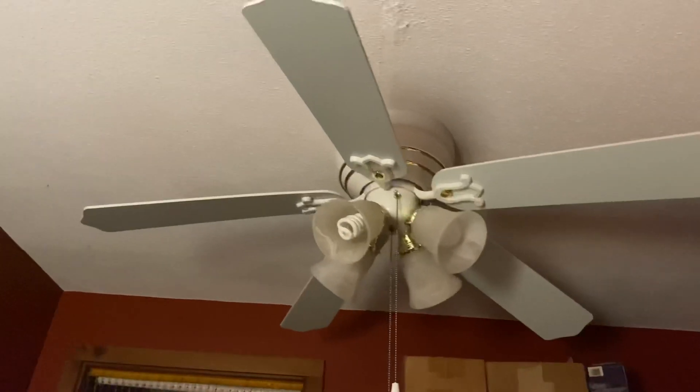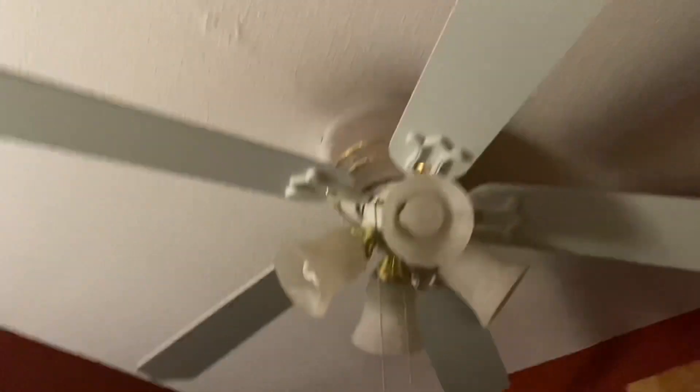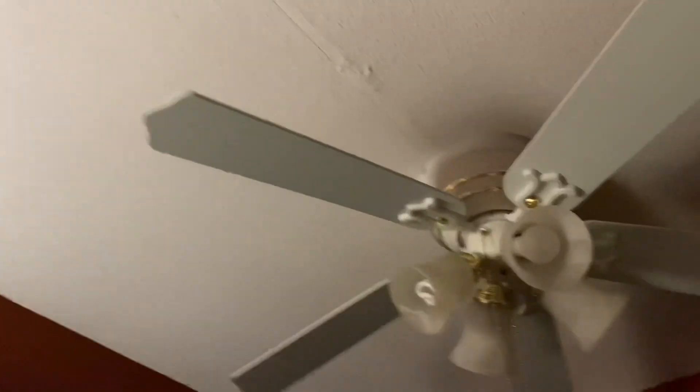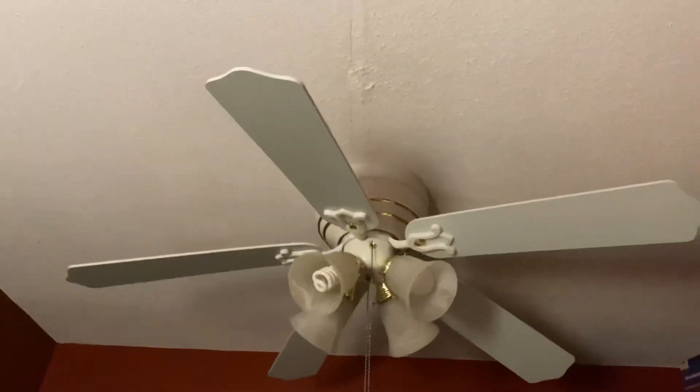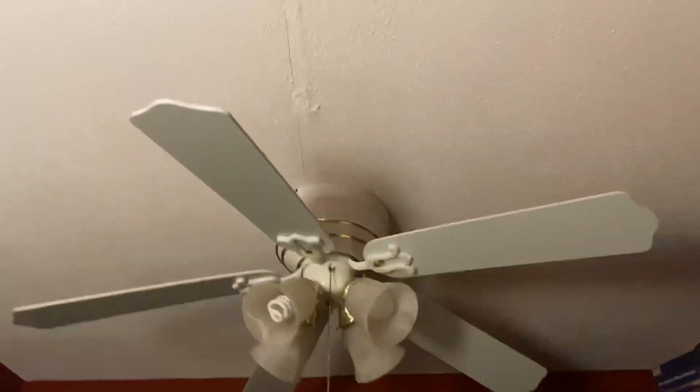This thing had a blown capacitor, has been around for six years, and it's finally starting up now. I'm really happy to see this fan run again — I missed seeing it not run, but I'm very happy it runs again. These are very big childhood fans for me because she has two of them in her house, plus the Hunter Passport one which is upstairs.